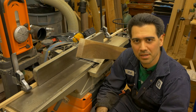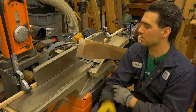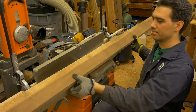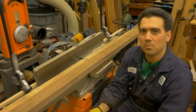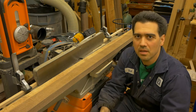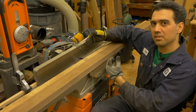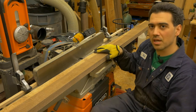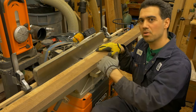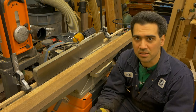Hello and welcome to my workshop. In this pro tip video, we're going to be looking at ways to dress wood that is a lot longer than your machine. We've seen something similar in one of the previous pro tip videos. In that case, we were looking at ways to dress wood that was wider than your material. In this case, the wood fits within the width of the jointer, but it's a lot longer — and that presents a few challenges.